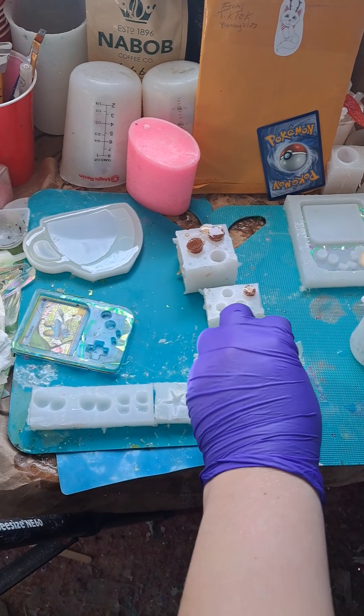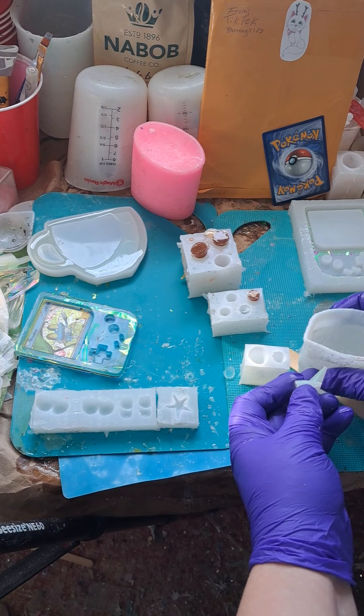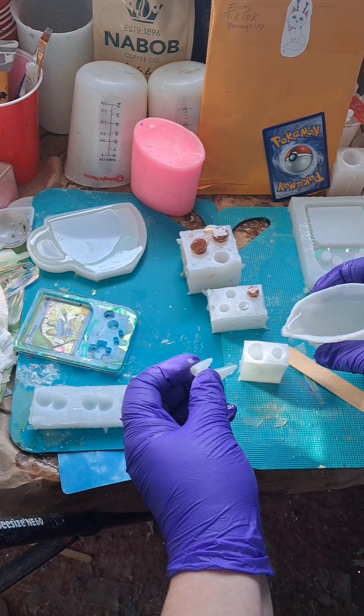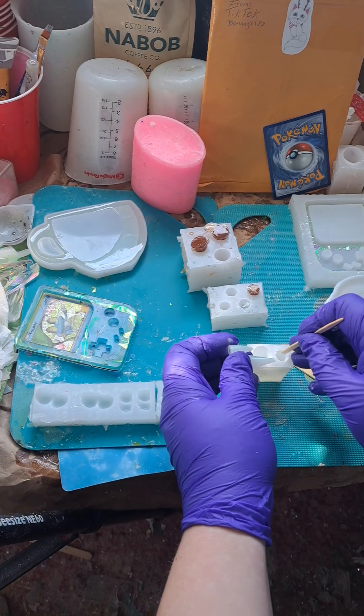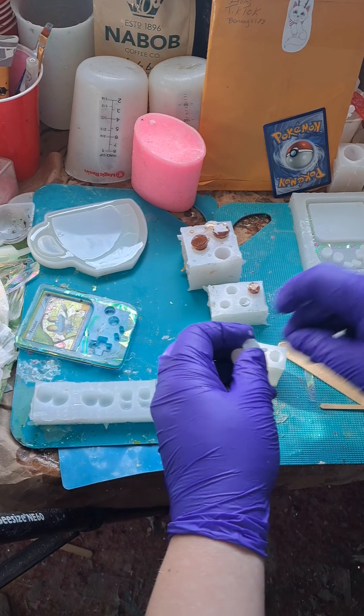Hello Resin Drops. Well, we want to fix these. Oops. Doesn't need that much resin in that one.